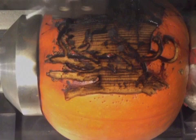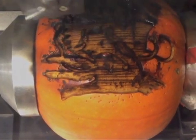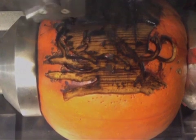Looking for a high-tech way to craft the perfect jack-o-lantern? MIT grad student Dan Schulz repurposed this machine shop laser cutter into the ultimate carving tool.